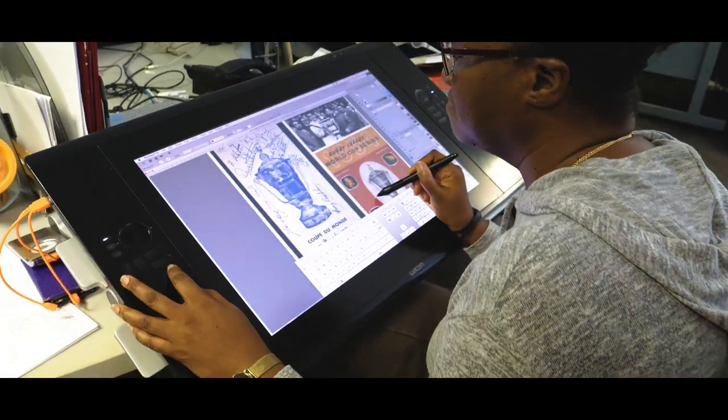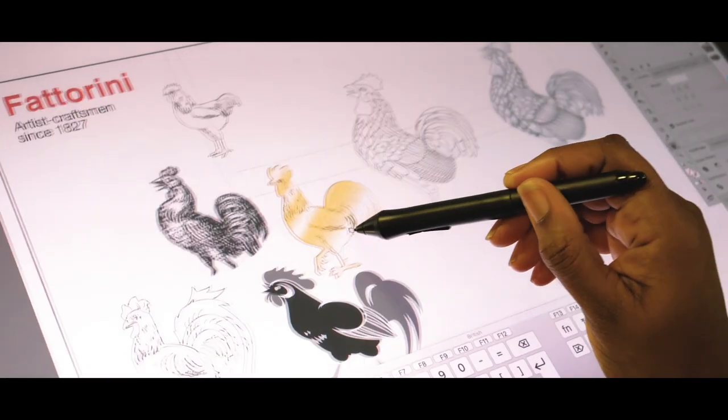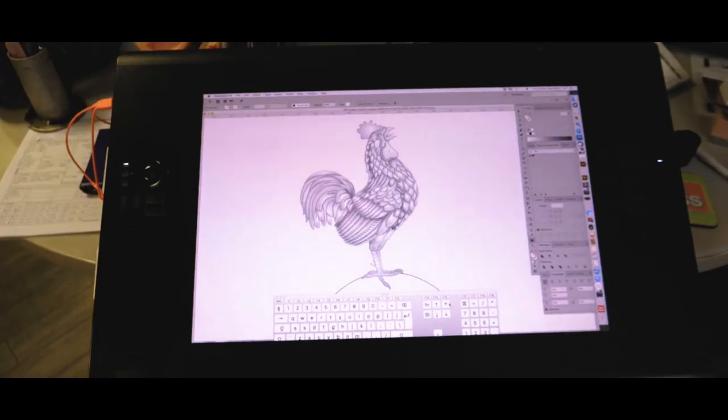The challenge of making the cockerel for the trophy: we had original drawings, and what we had to do with those was to create a new design based on those drawings. We then designed it in 3D.